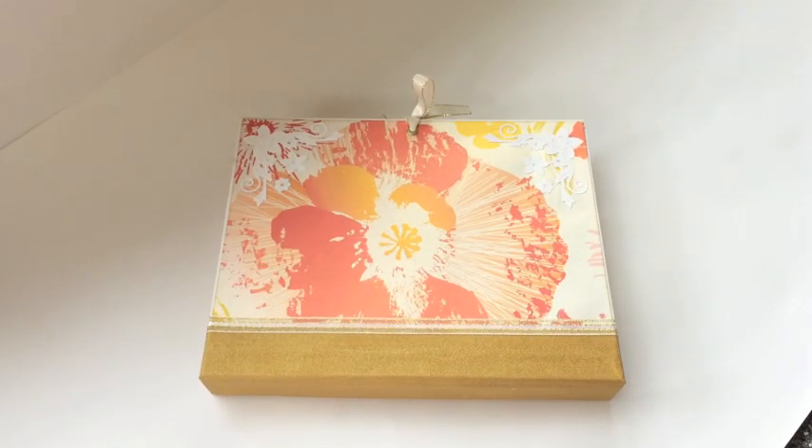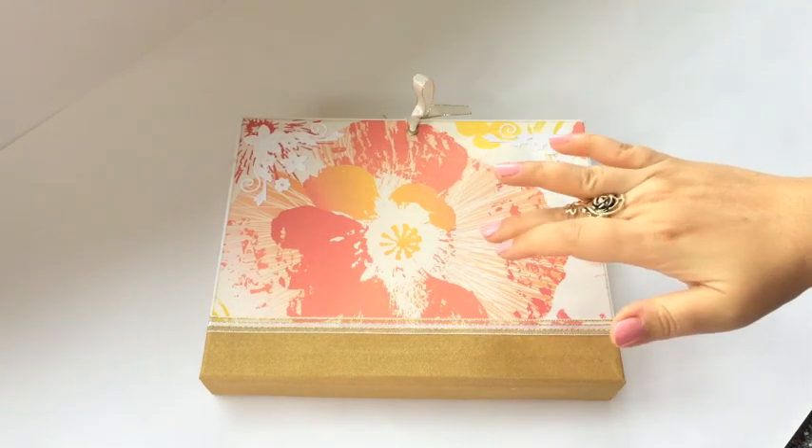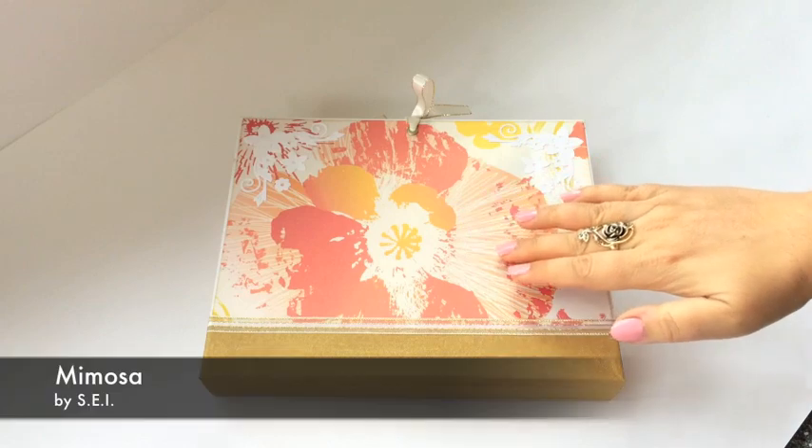Hi guys, this is Katja with Creative's Image Studio. I am showing you a new design today. This is a folio album, sort of. I don't have any other word for it, but it is a new design. And I used paper by SEI, and it's called Mimosa.